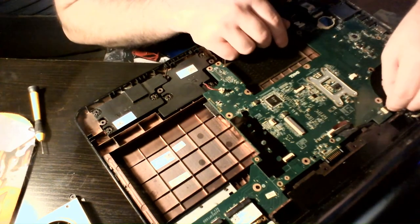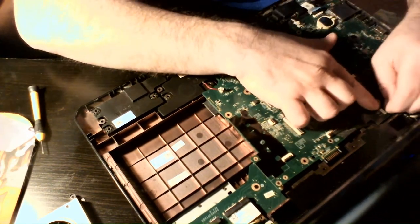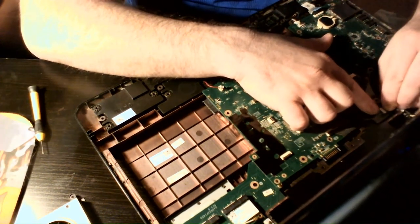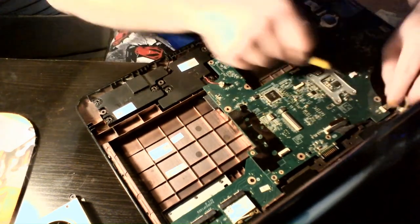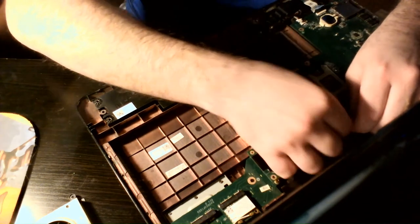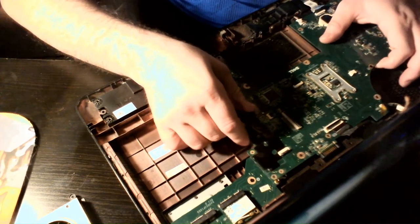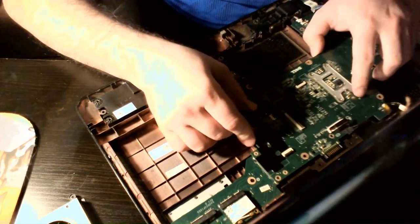Right now I'm trying to hook this little cable back up — it was a pain in the butt last time around and it's probably going to be a pain again this time. There we go, it's a little easier this time. Let's use the screwdriver to make sure it's in. That's good.